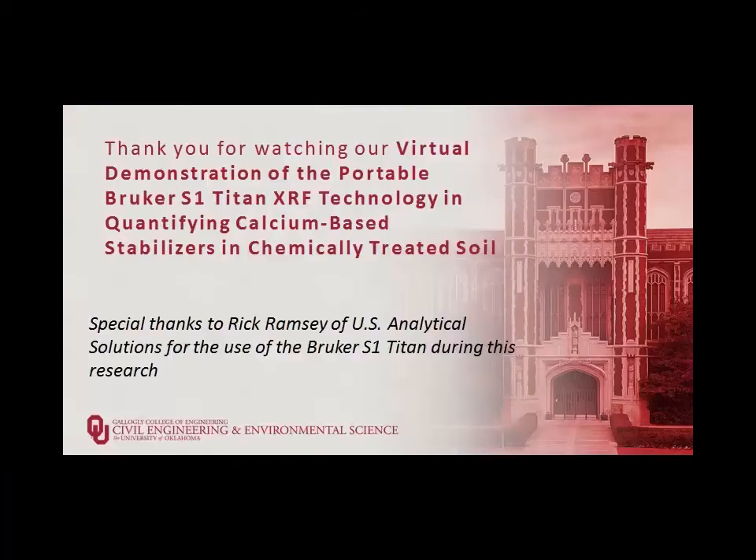Thank you for watching our short virtual demonstration of the portable Bruker S1 Titan X-ray fluorescence technology in quantifying calcium-based stabilizers in chemically treated soils. Special thanks to Rick Ramsey of U.S. Analytical Solutions for the use of the Bruker S1 Titan during this research.